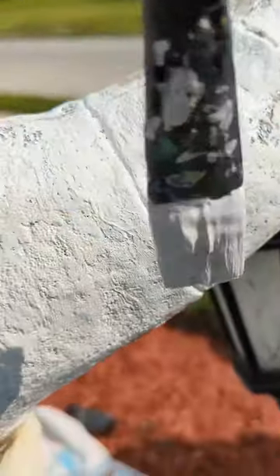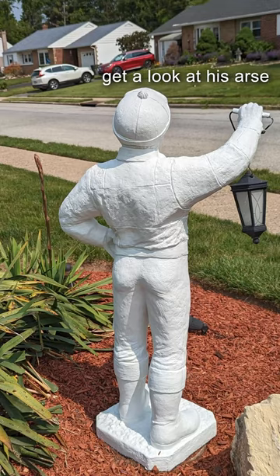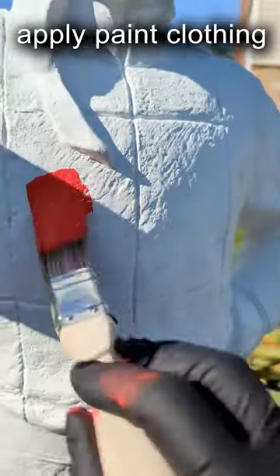After most of the peeling paint has been removed, I give it two generous coats of concrete primer to cover as much of the texture as possible and to provide a smoother surface for a concrete statue.